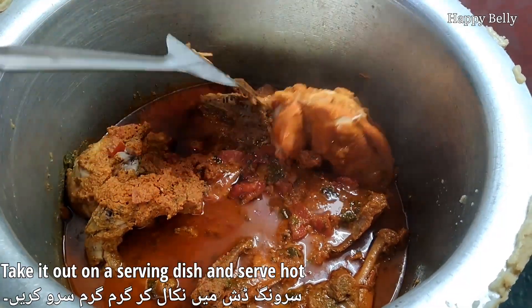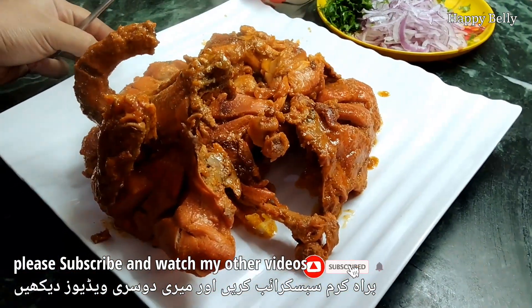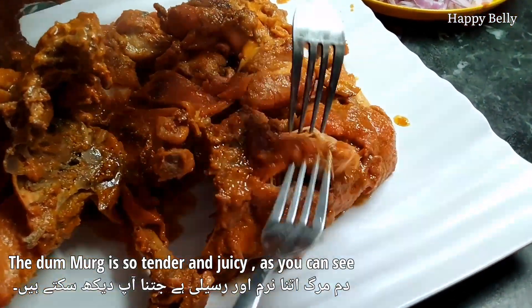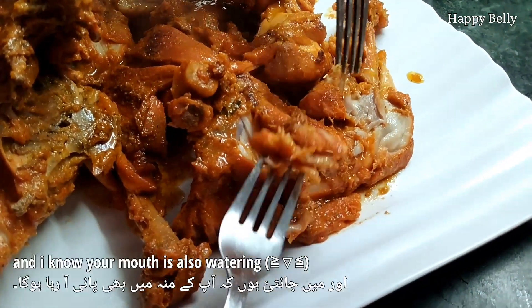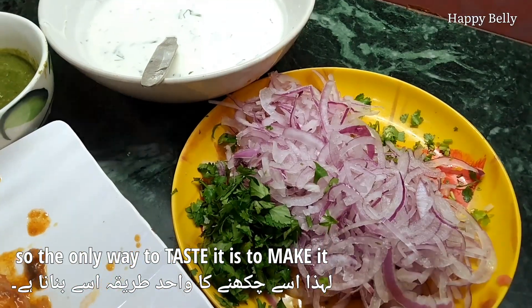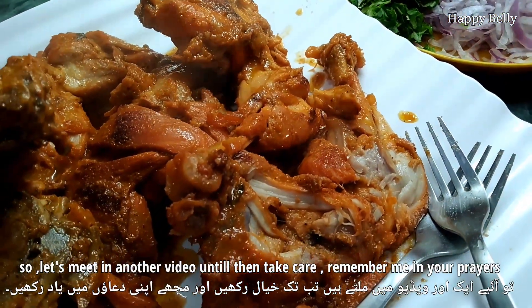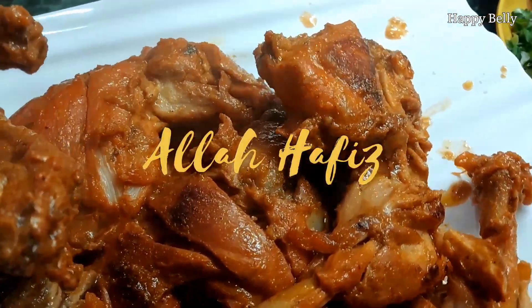Serve it hot without wasting any time. Make your family this amazing Damb Murgh recipe and leave a comment about the video. As you can see the chicken is so tender and juicy — I'm literally drooling while doing this voiceover and I'm sure your mouth is also watering! Do try this recipe because the only way to taste it is to make it. Do like the video, share it, and subscribe to my channel if you're new. Until we meet in another video — take care, remember me in your prayers. Allah Hafiz.